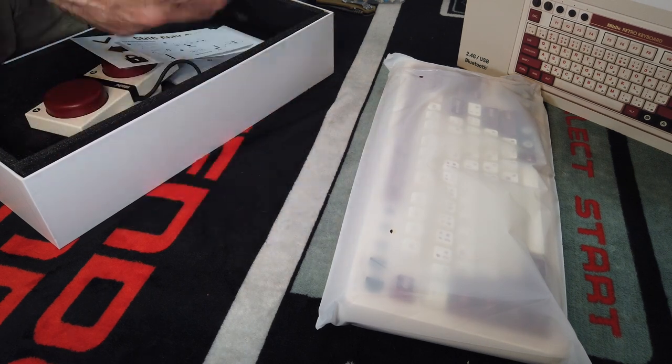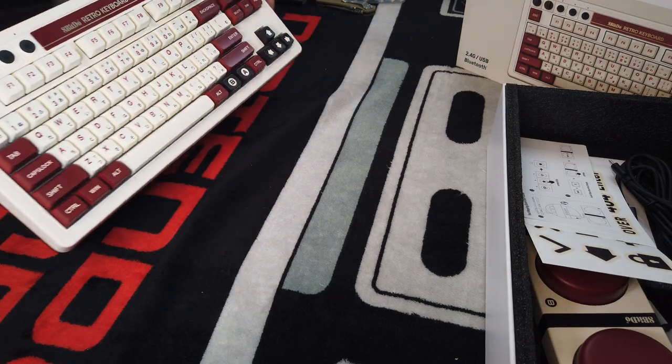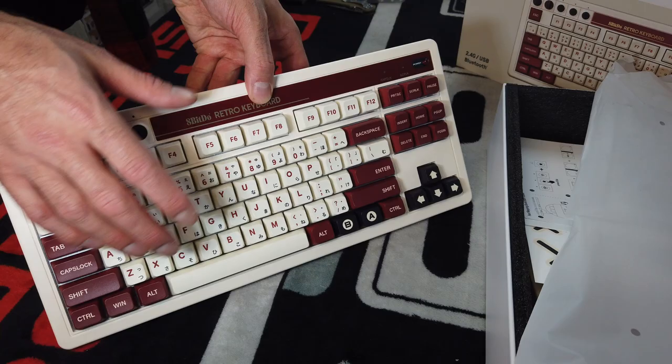The keyboard is really, really cool. Love how it sounds and looks. This thing sounds amazing, it looks amazing, it feels durable. Yes, it is plastic, but they got the color perfect — it's a slight off-white. If you've never seen the original Famicom keyboard that came with the Famicom system over in Japan, it has the same aesthetic. And these are real Japanese characters — you can actually use this as a Japanese keyboard, which is really cool.